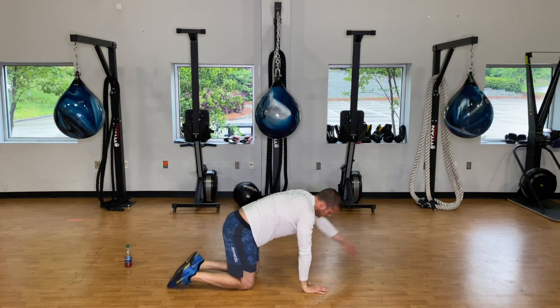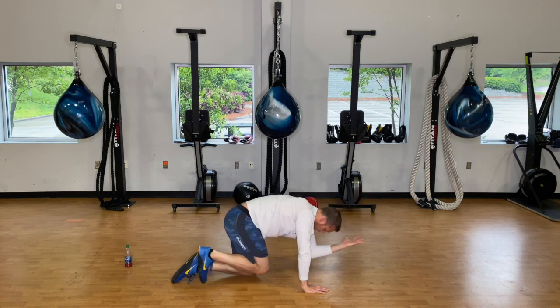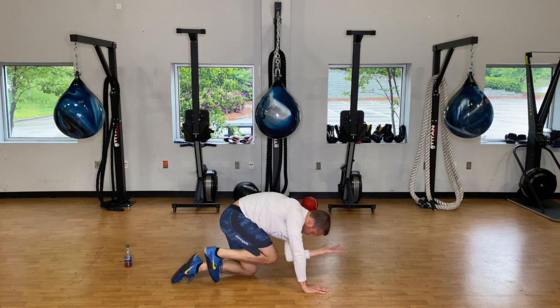Switch to the other side — extend the left arm out, drive that right heel back, bring the elbow and knee together and hold, pressing and crunching them together, then extend out. We've got five reps here.